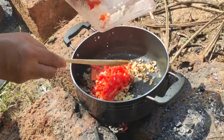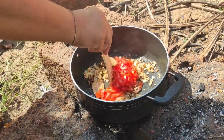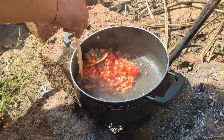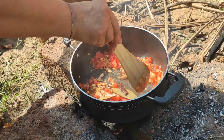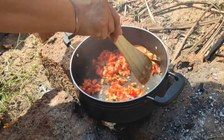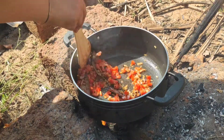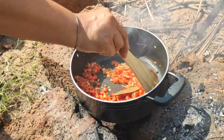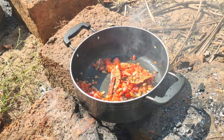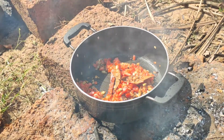The onions have turned a nice golden brown, so now I will be adding the chopped tomato to it. We will cook the tomato till it is nicely cooked and soft. On this firewood, the food actually becomes very tasty — do try it sometimes, guys.